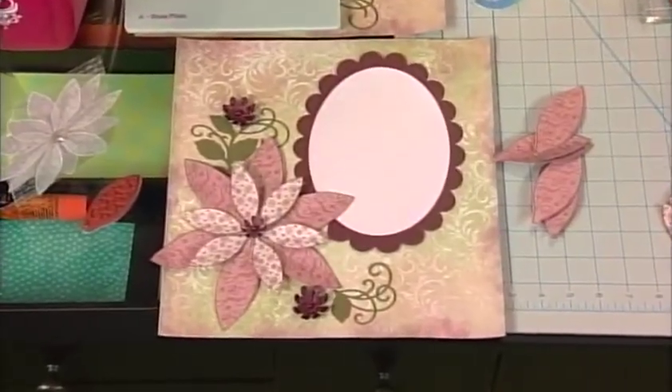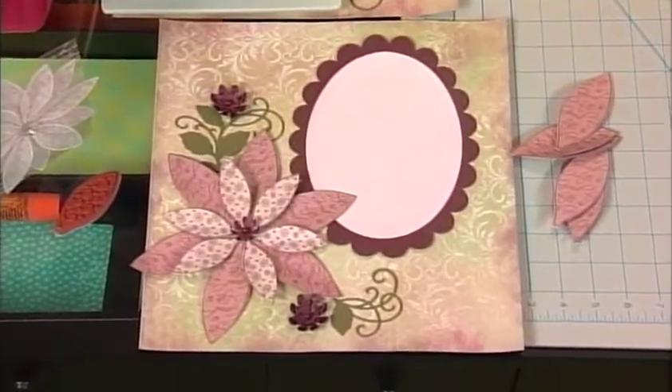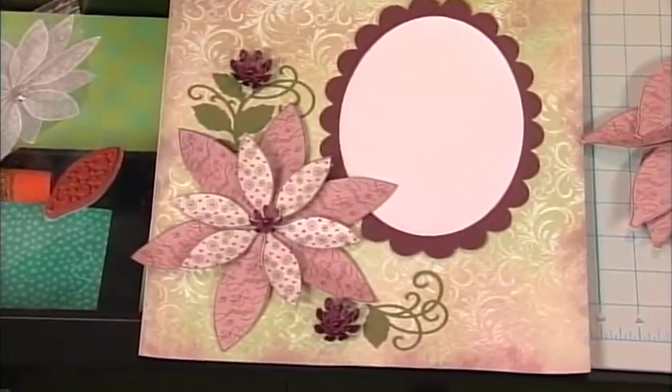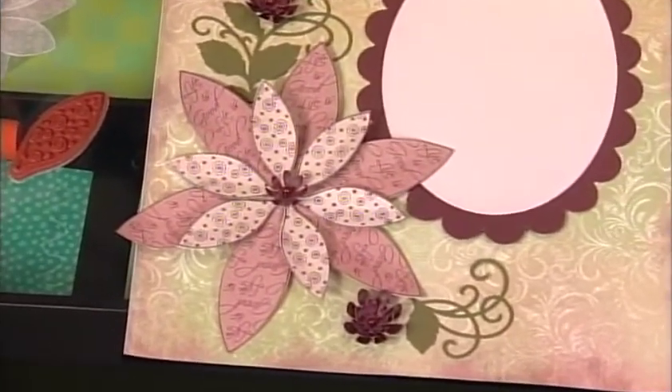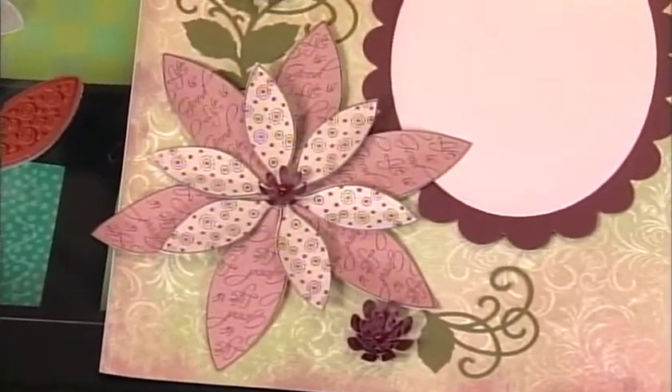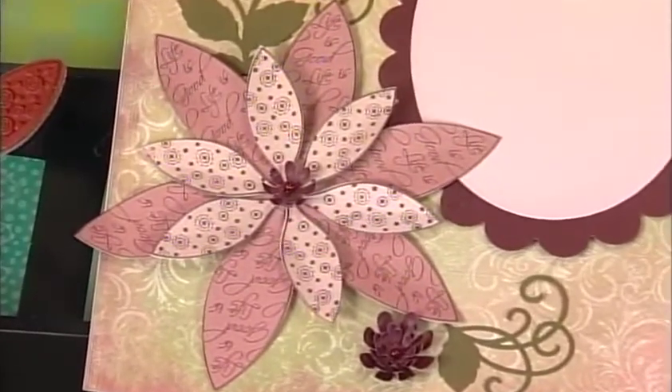It must be spring because flowers are springing up everywhere — it's a really great trend. We all love flowers. Emily Beachy joins us from Heartfelt Creations, and Emily, you're going to show us how to create this dimensional flower. Yes, and we're not going to use scissors at all. We're going to use a stamp and a coordinating die, which is very fun.